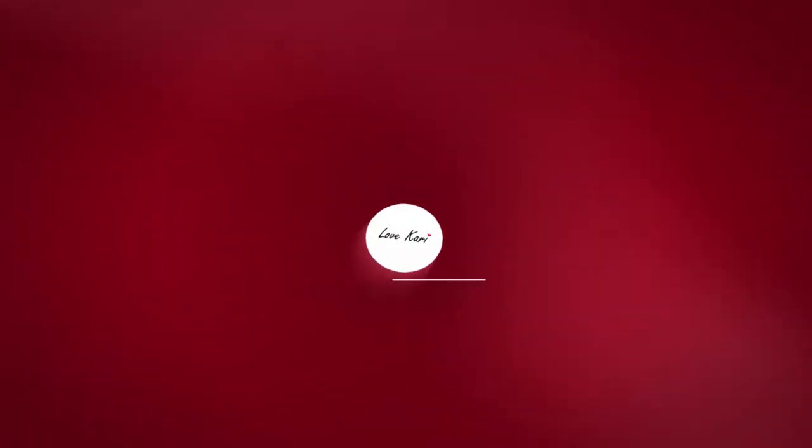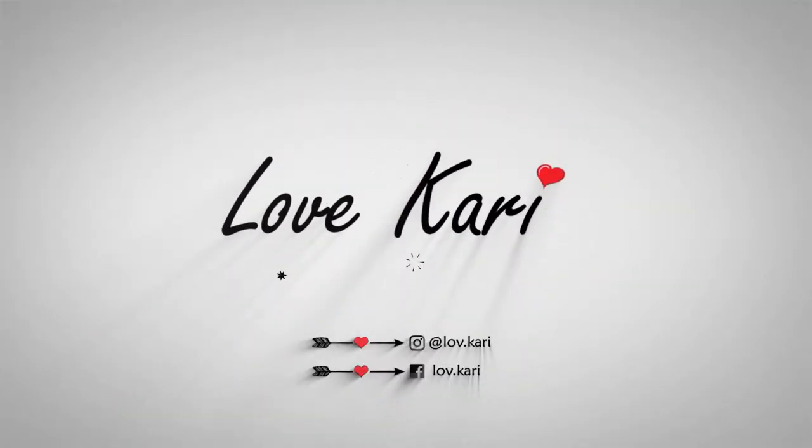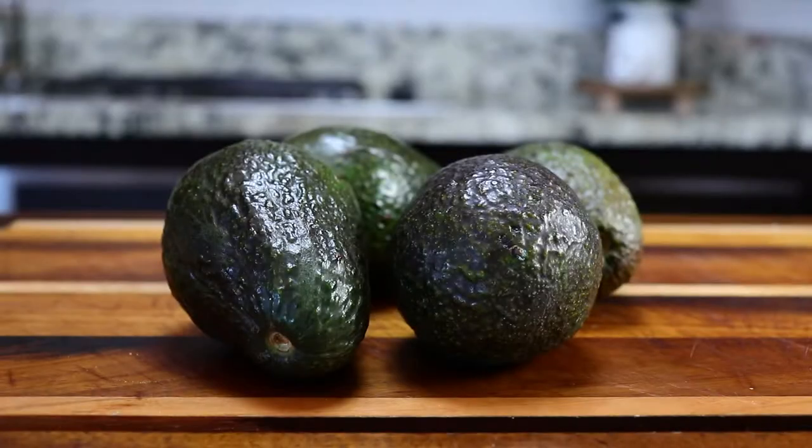Hey everybody, welcome back to my YouTube channel. Today I'm going to show you guys how to make a very easy and delicious guacamole recipe. Let's get started.